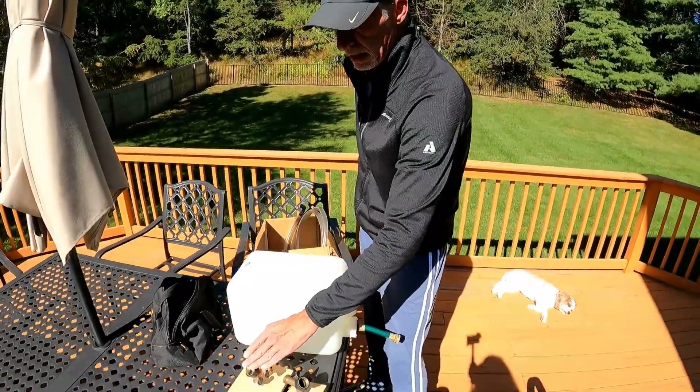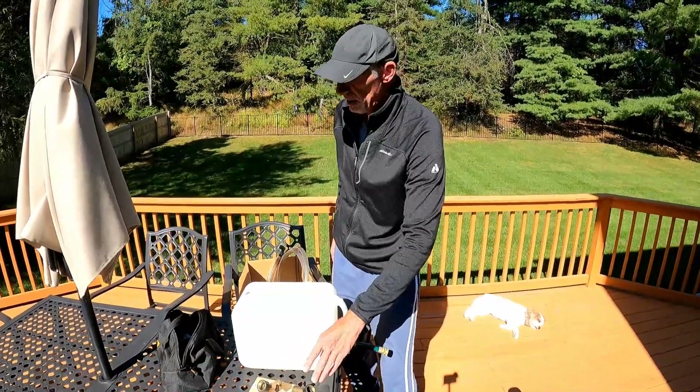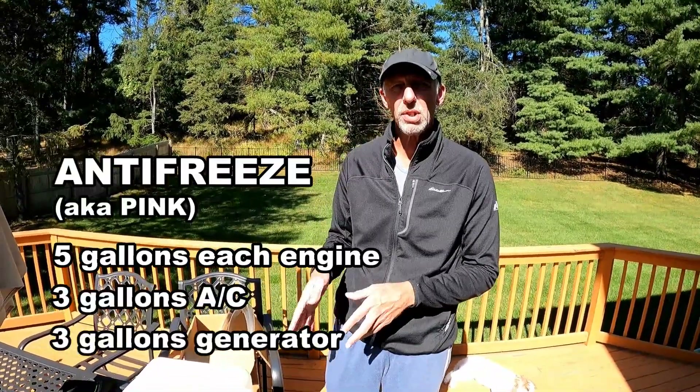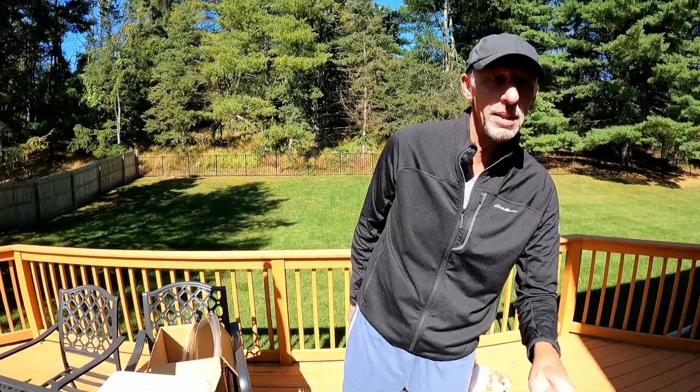I can do the two engines with the big ones and the air conditioner and the generator with the small one. I run about five gallons of pink through each engine and maybe about three gallons through the air conditioner and three through the generator — just so it gives you enough time to look over the side and see the pink coming out. No water left in the system, shut them off and you're good to go.